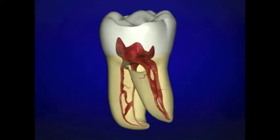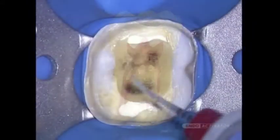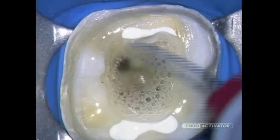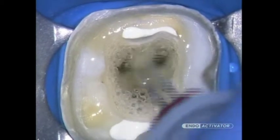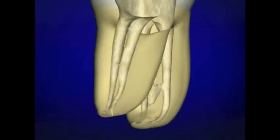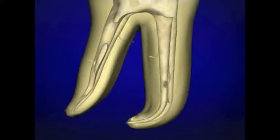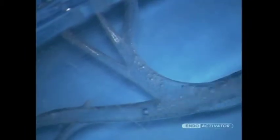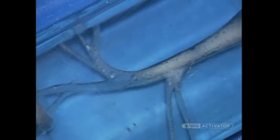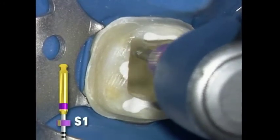There is increasing endodontic evidence to support that fluid activation in well-shaped canals plays a strategic role in debridement and disinfection into all aspects of the root canal system, including lateral canals, fins, webs, and anastomoses. Importantly, there is great interest in the role of the hydrodynamic phenomenon to disrupt the smear layer and biofilm. Logically, a cleaned root canal system promotes three-dimensional obturation and long-term success.